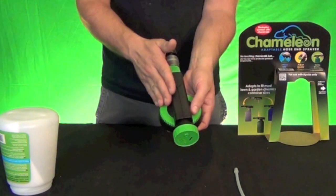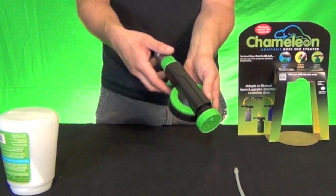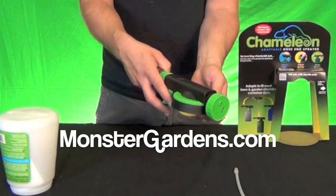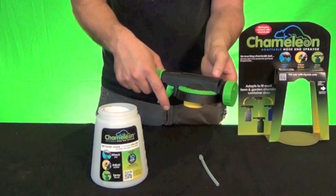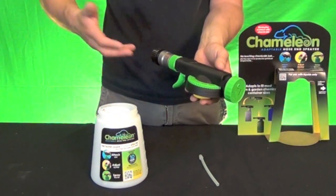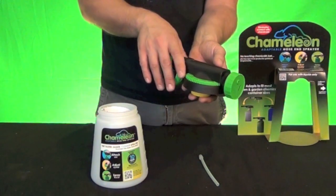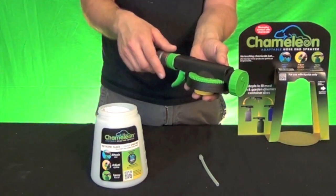If you're using this unit with compost tea, one of the support products you might want on your hose bib if you use city water is a dechlorinator. One we recommend for gardeners at a great price point with a lot of water filtering capacity is our Boogie Blue water filter. The Chameleon sprayer is one any outdoor gardener can utilize for so many different applications — dosing liquid fertilizers, compost tea, fungicides, or even pesticides.